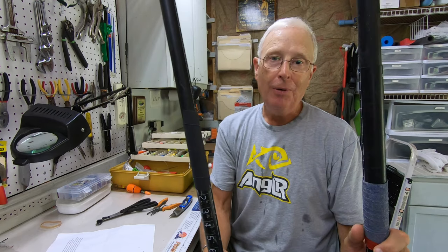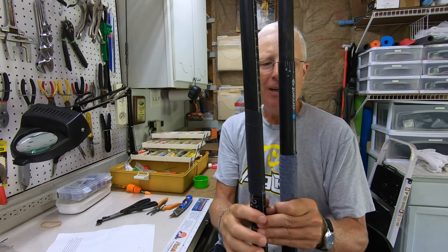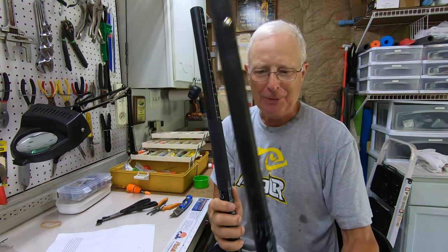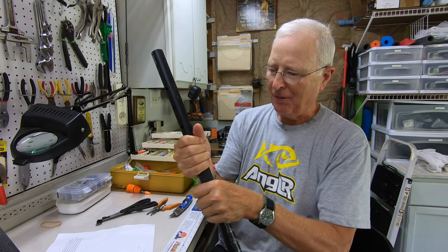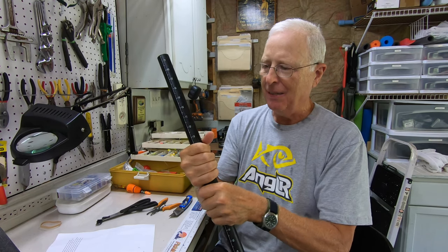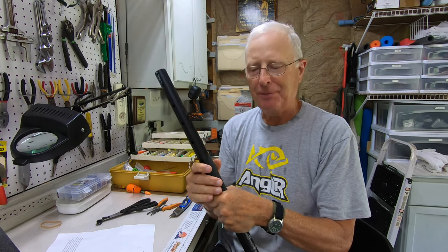One nice thing is that most paddle shafts are black, and this certainly blends in better than the tennis racket wrap. Once I know it's on there nice and tight, I'm going to dump it in some water, leave it there for a day or two, and we'll see what happens.